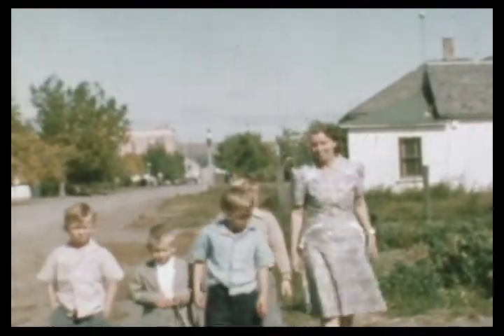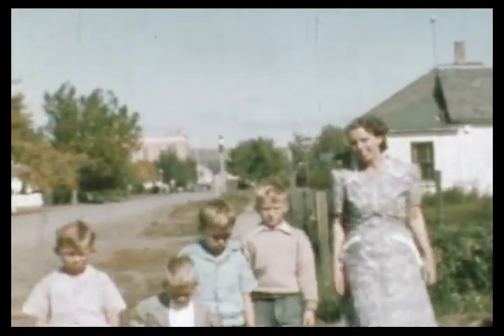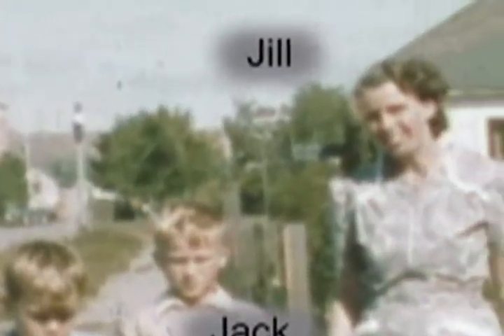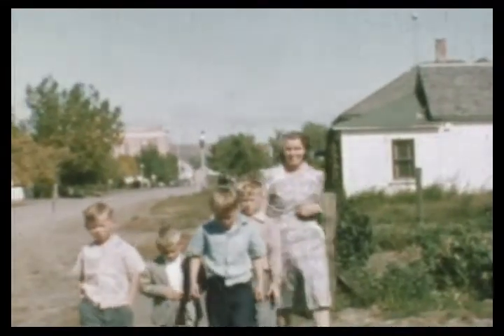Here we have a redo of narration tests with a new microphone and some image stabilization. Here again is showing the panning and showing the different people and an opportunity to talk about them. And then showing the people again.